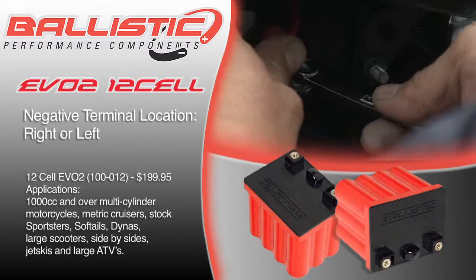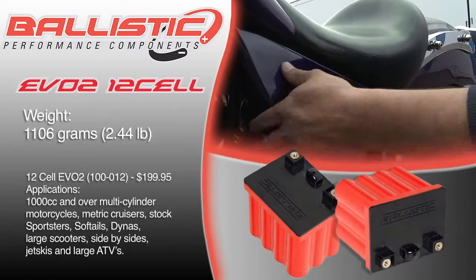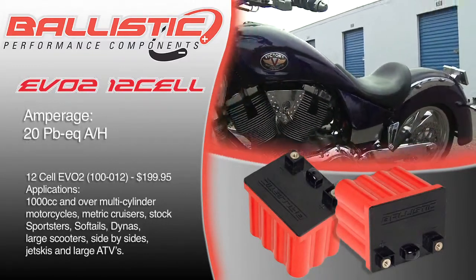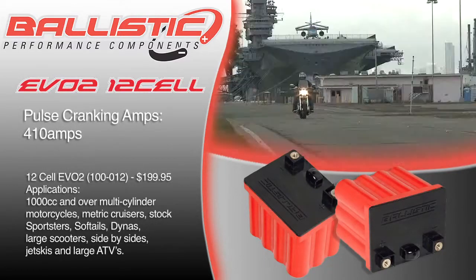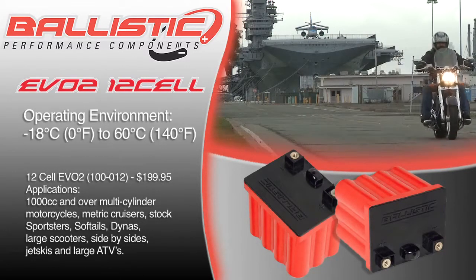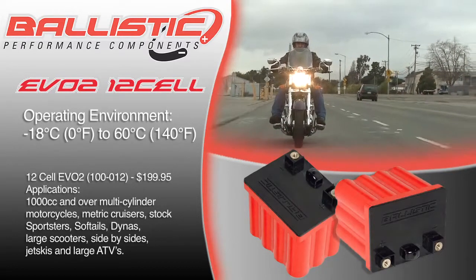We make the 12-Cell EVO II battery in both a left and right negative terminal location. Weight is 1106 grams or 2.4 pounds. Amperage is 20 lead-acid equivalent amp hours, and cranking amps is 410. The temperature operating range is 0 degrees Fahrenheit to 140 degrees Fahrenheit, or negative 18 degrees Celsius to 60 degrees Celsius.